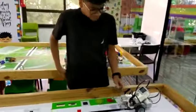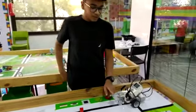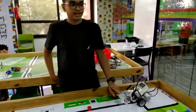When the robot detects a cube of red color, the hitter of the robot will hit the red color cube.